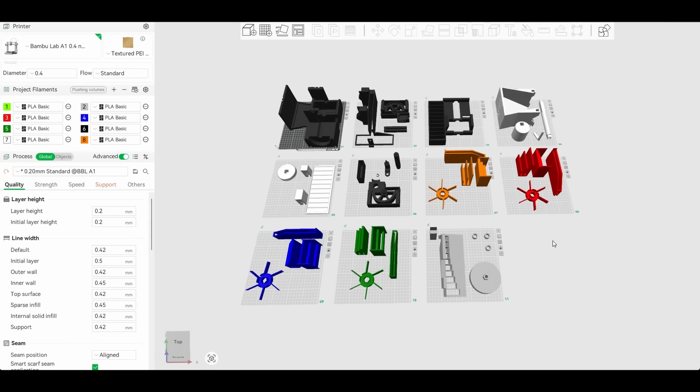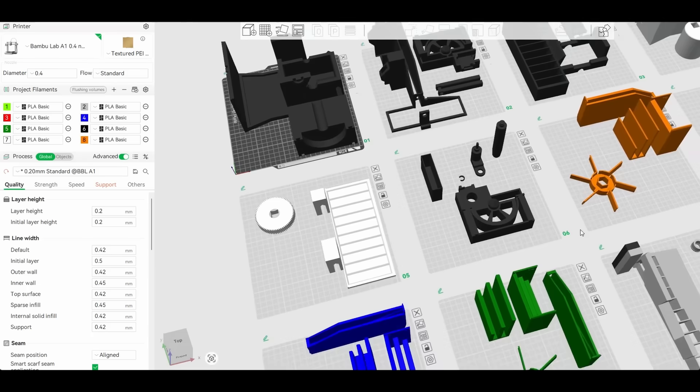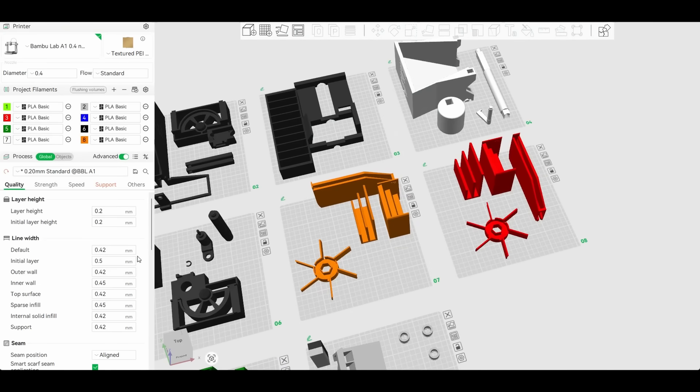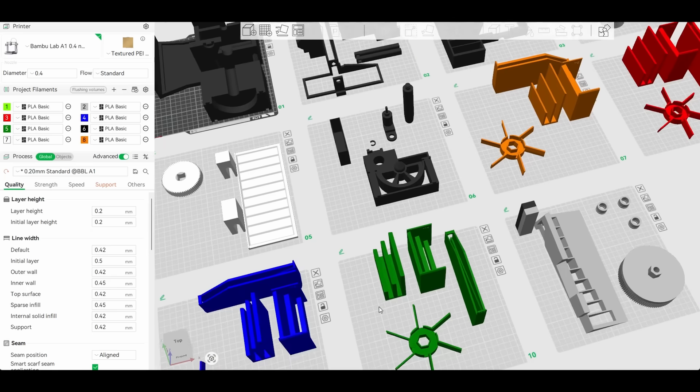I've prepared a 3MF file with all parts. Depending on your needs you don't need to print everything, but for more information check out the project page in the description. That's it for this project — thank you for watching and see you next time.